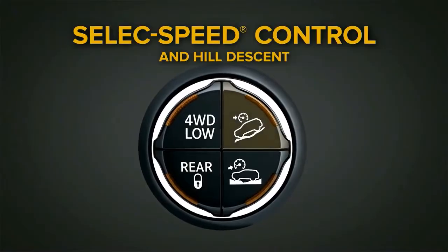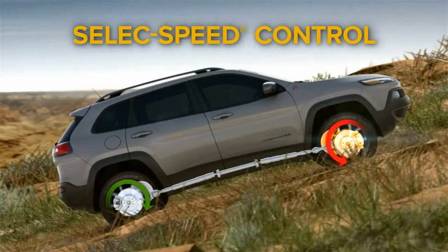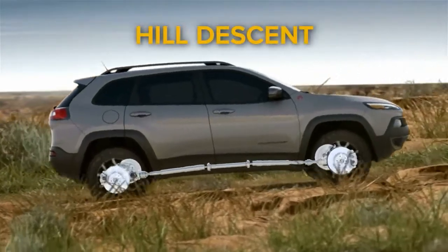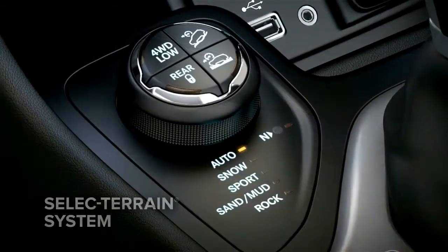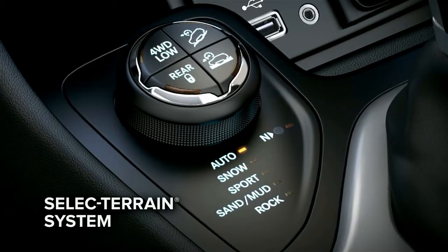Select speed control and hill descent helps the driver navigate their Trailhawk both up and down steep rugged grades without the need for the gas or brake pedal. The select terrain traction management system helps give you all-weather capability in five modes.